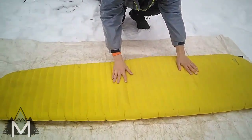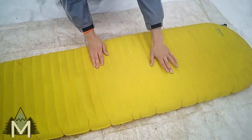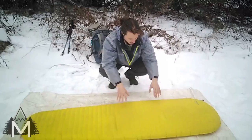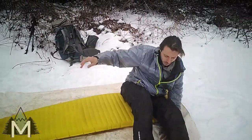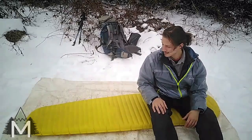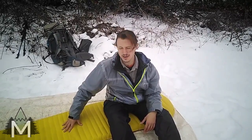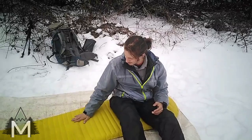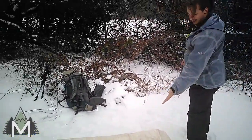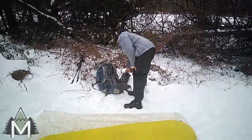You can see this spot here is super uplifted — the baffle barrier broke — and the same over here. That happened when my hiking buddy and I were both sitting on it. I was sitting on one side and she was sitting on the other, and it just isn't made for that much weight. I was about 160 and she was about 120. Just be careful with that. Even with these bumps, I didn't notice them while sleeping — it didn't change the comfort at all.